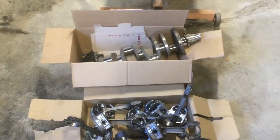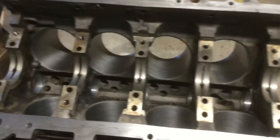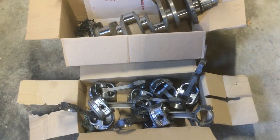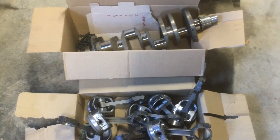I got the block back from the machine shop and it's in pretty good condition — clean. Now I'm about to install the crank. I had that cleaned and polished the journal, and I bought new pistons and put the rods on them. So here we go.